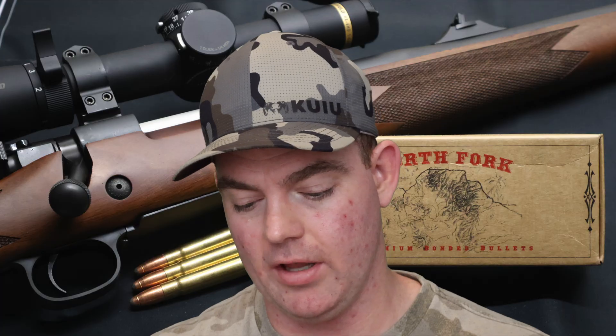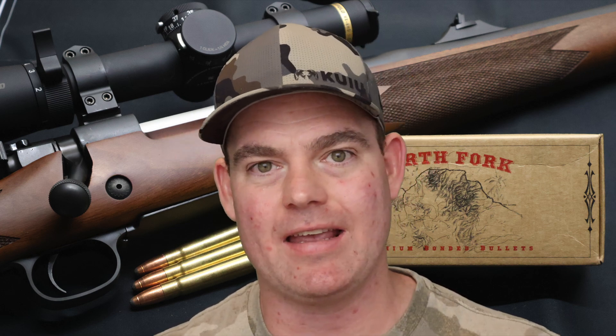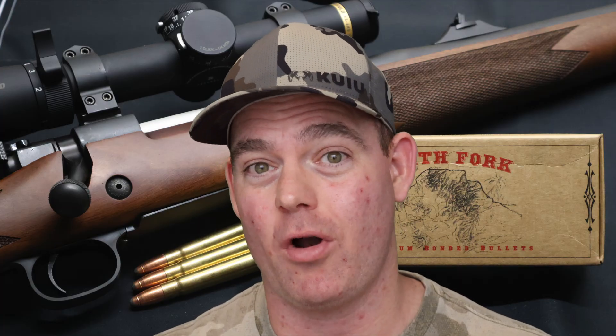Did it do that? I think it absolutely did. This .375 caliber 300 grain percussion point bullet definitely expanded — 2x expansion. Remember it's starting off very large; it's .375 caliber, not .308, not 7mm — we're up in the big game rifle territory, stuff people start taking to Africa. I'm not really expecting 2.5x expansion or anything like that. 2x expansion I think is really good. At the end of the day, these bullets were three quarters of an inch across on their expanded surface — they got big.